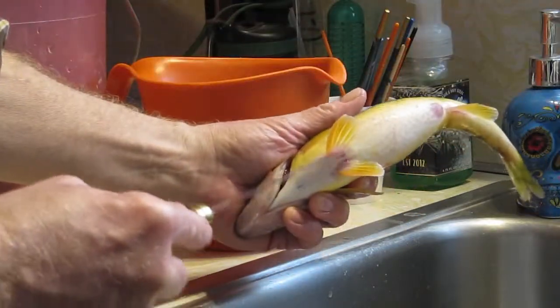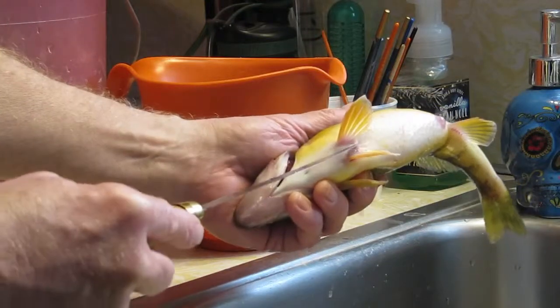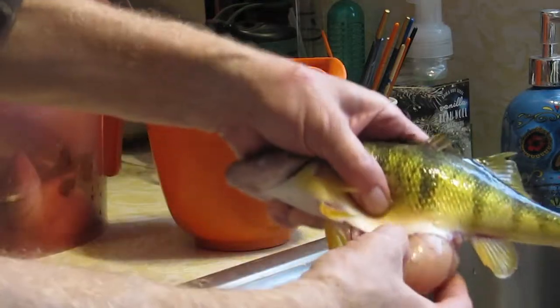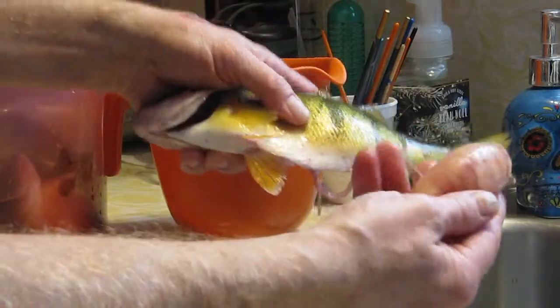Take your knife right between these two fins and just give it a little poke, then run it up the skin. Give it a little squeeze. Out comes your egg, all intact, ready for deep frying.